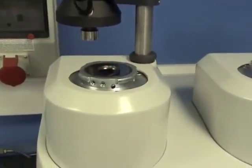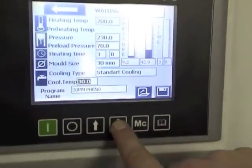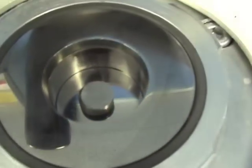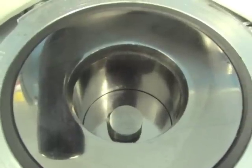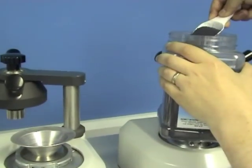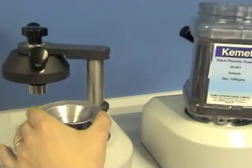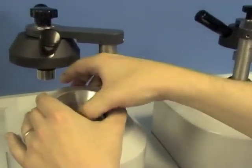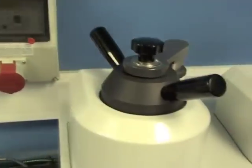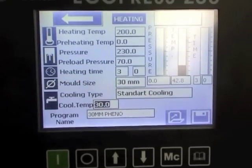Let's get it ready for loading. And then we can add our sample. Then lower the mold. And then add our mounting resin — in this case it's Kemet's Black Phenolic. Then lower the mold to the base of the chamber and then close the lid. Then press the green button to start the cycle.